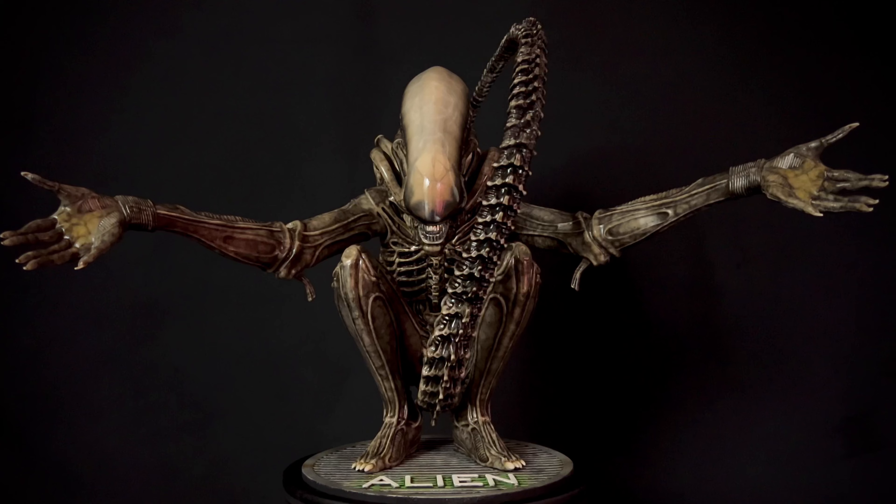Even though it's not one-third scale, I still think it fairs pretty well paired in with the one-third Big Chaps. I kind of like that whole aesthetic of all the different poses of Big Chap. I'm kind of excited about Prime One's Ripley from Aliens — hopefully that turns out good. As of now they still need to work on the face sculpt. Hopefully at some point Queen Studios or somebody will give us a one-third Ripley from Alien — that would be amazing. Until then, the Prime One's will probably be the best Ripley we'll see.